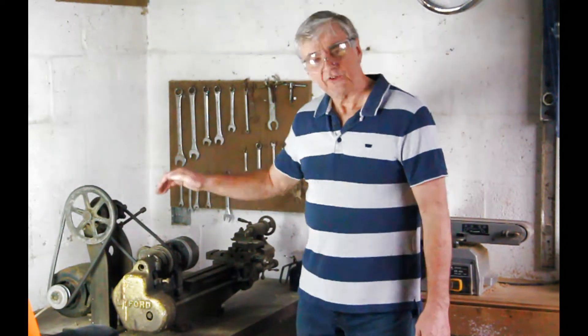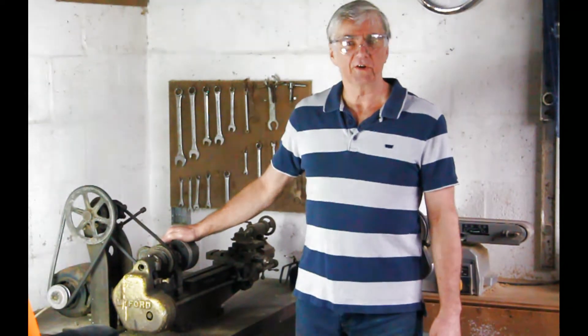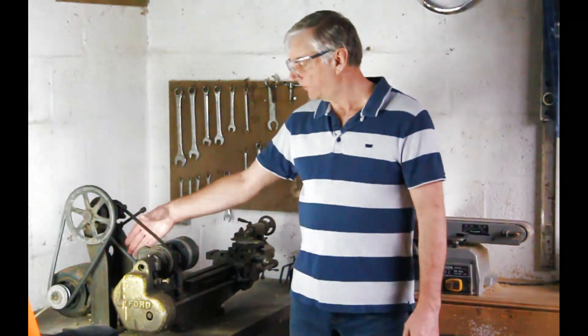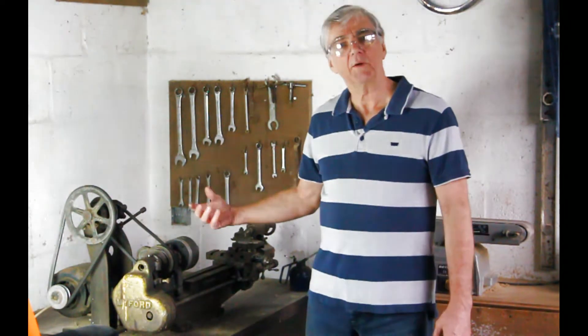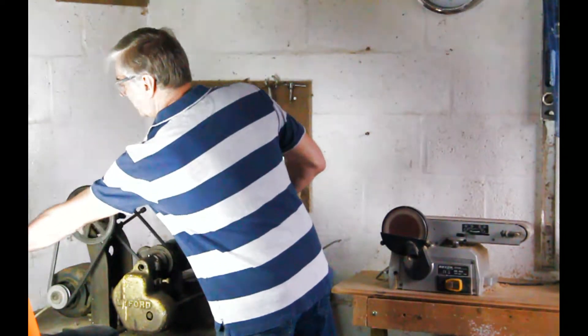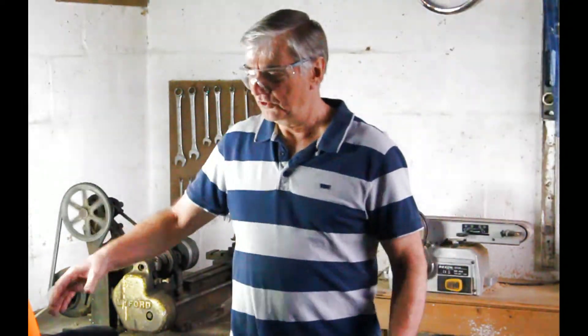I started off by using the quickest possible method I could think of to measure the chuck speed. It goes too fast, even on its slowest setting, to count the number of revolutions by eye. So I used my bicycle. I'm going to show you now just what I did.